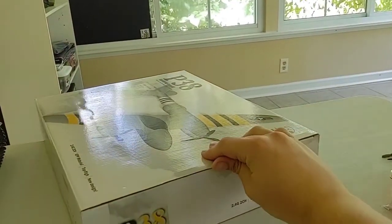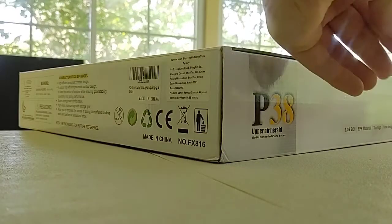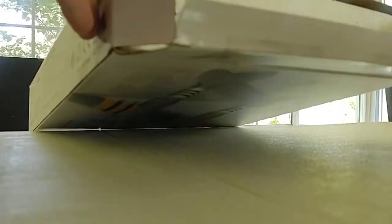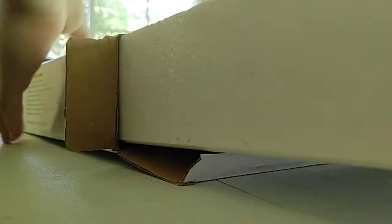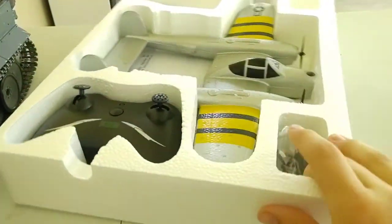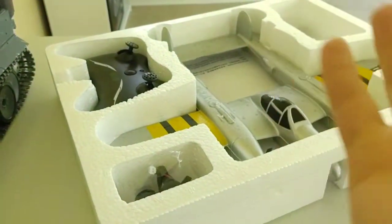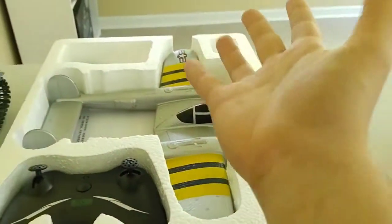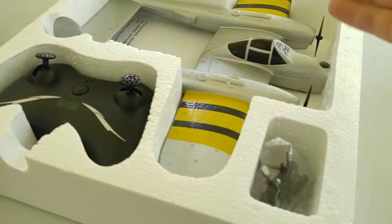Let's get this thing out of the box and assemble it. I paid around 50 bucks for this. Fifty bucks for an RC plane is not bad — there are cheaper planes for 20 or 30 bucks, but let's just say those aren't the best quality. This is more of a better-quality RC plane that will last as long as you take care of it.